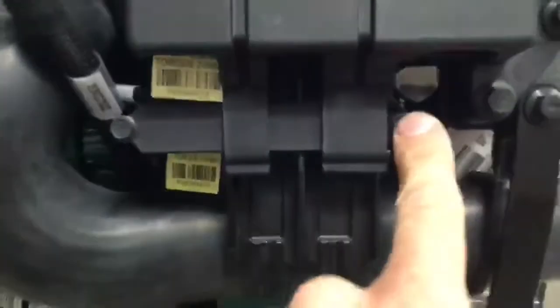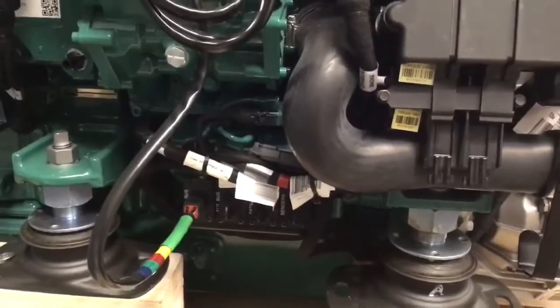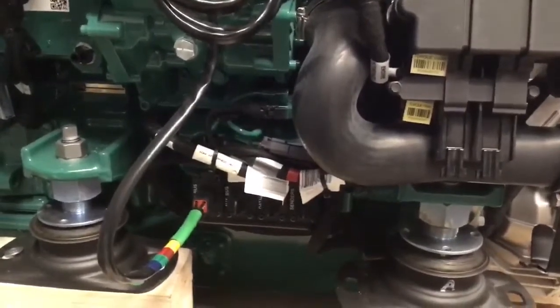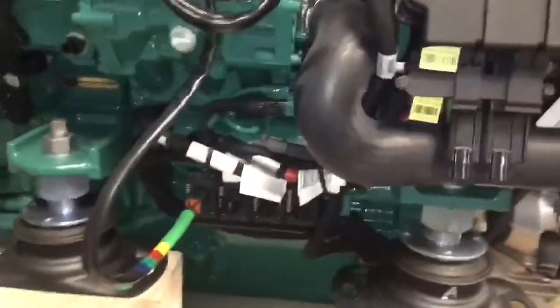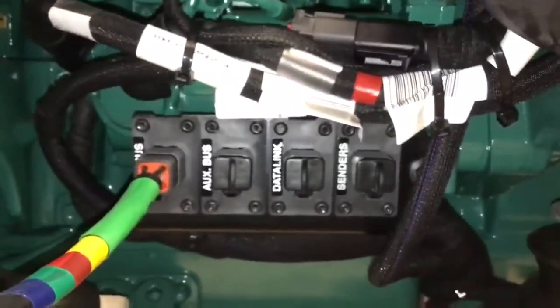Remove these covers and these two covers will flick up. Another difference is the data link connection point which previously was mounted a little bit higher up but is now mounted quite low on the engine down here.